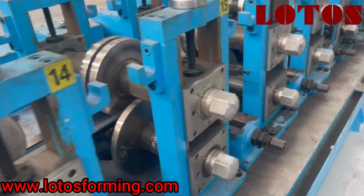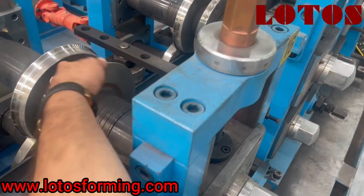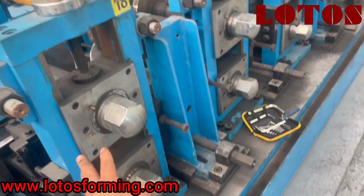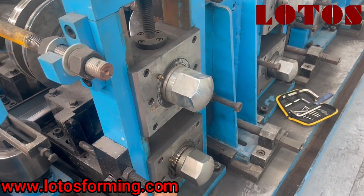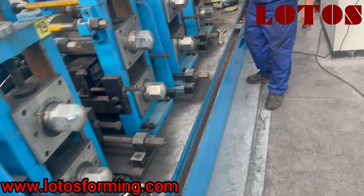As you can see up here, we don't have any side roller — we just push the material up and down by these rollers. And from the final maybe four or three pieces of the tooling stand, they start to push the material from both sides. So this is easy to adjust and easy to modify.